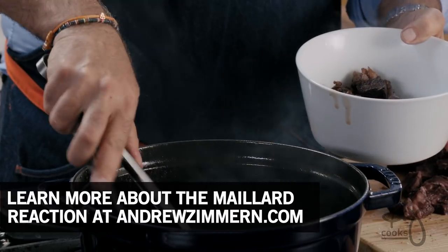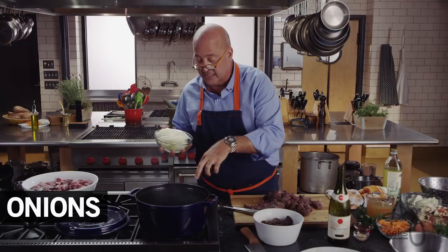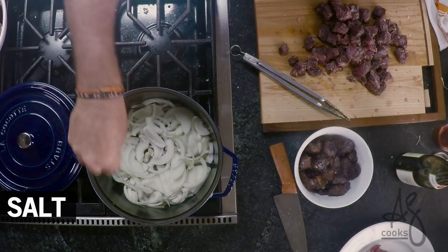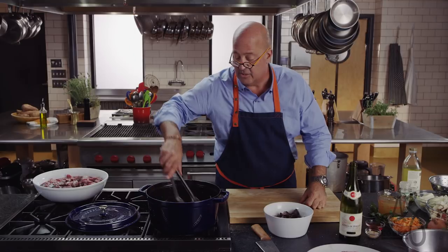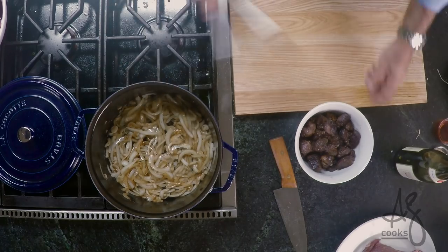So the next thing we're going to do is caramelize our onions. You can see all the little sticky bits — the fond in the bottom of that pan. That looks beautiful; don't need to scoop any fat out. When you're caramelizing onions, remember if you want to pull some water out of them, sprinkle some salt on them. Those onions have browned enough — they're glassy, they're sweet, they've taken on a little more color.